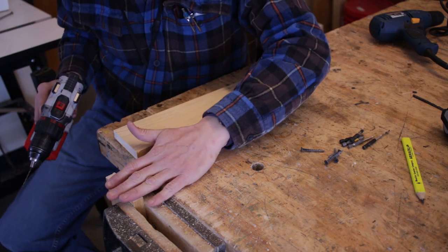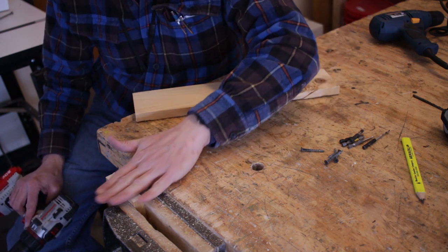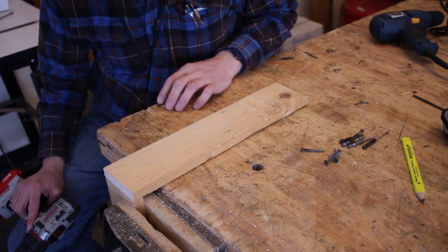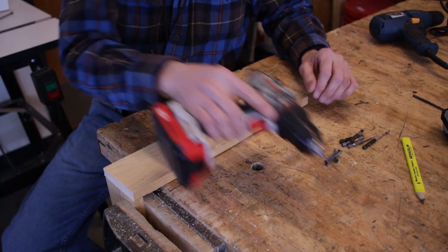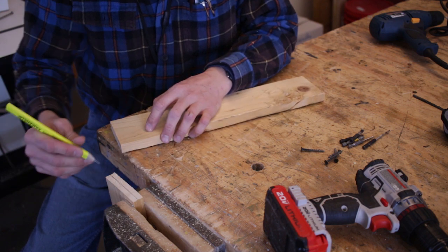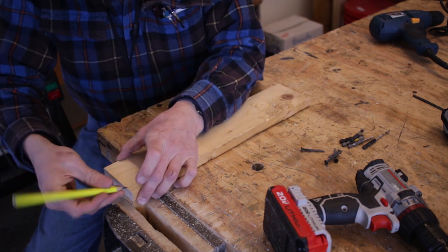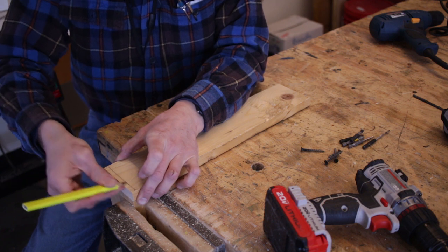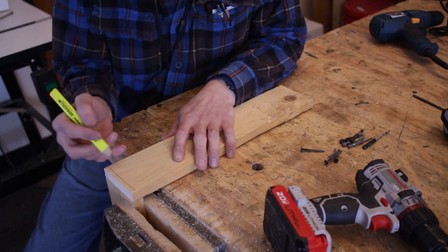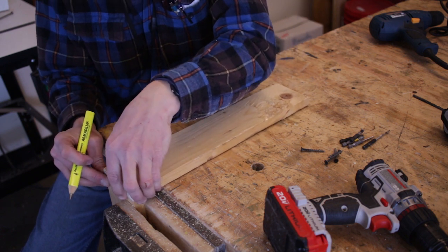There are numerous ways to secure boards for screwing together. In this case I have one board clamped in the vise vertically, flush with the top of the bench, and I lay the second board across it. It's helpful to draw a line to make sure the screw goes down the center of the board — too close to one edge and it can split out. These boards are about three-quarters of an inch thick, so the halfway point is three-eighths of an inch in from the edge. Measure that and use a square to draw your line across.